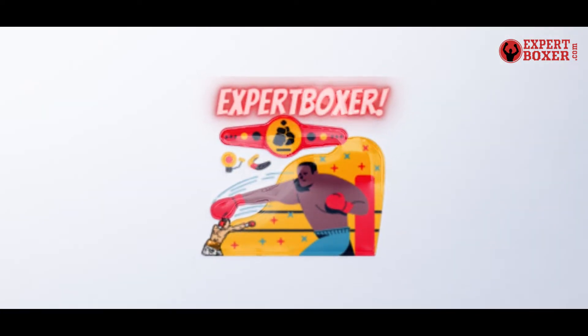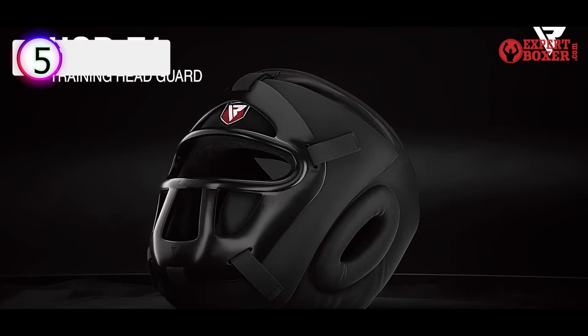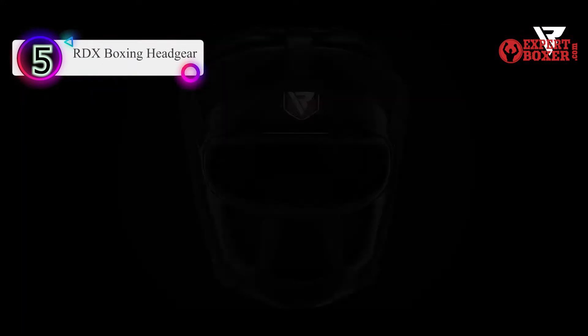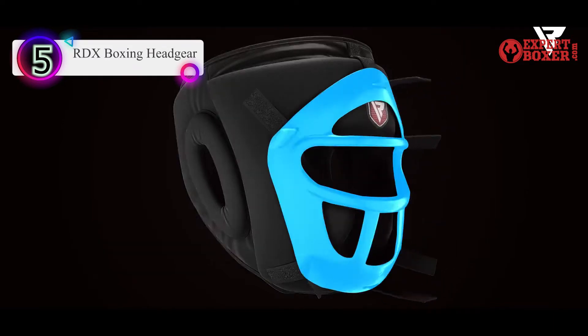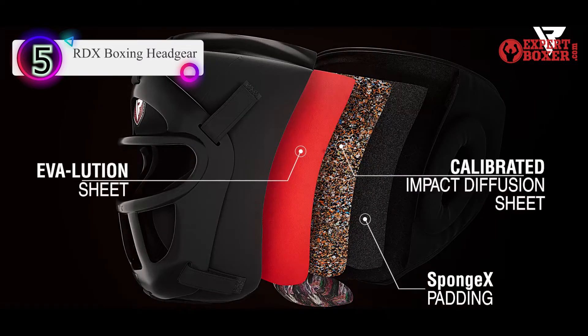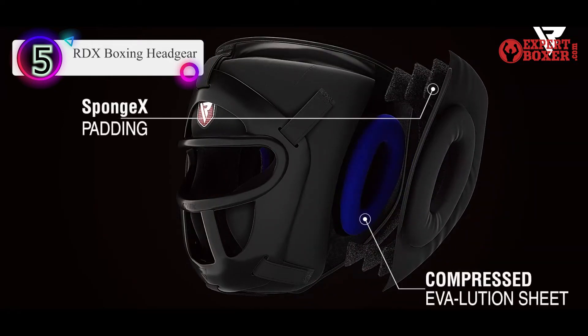Now let's get started. Number 5 in our list is the RDX Boxing Headgear. The RDX Combox is a pretty nice performer for the price. Like most RDX gear, you get great padding — in this case a three-layer foam, gel sheet, and sponge X for nice diffusion of power when hit. The outer material is the excellent Maya Hide synthetic leather that RDX is well-known for.